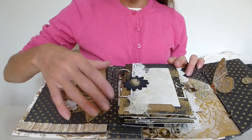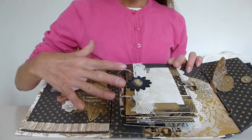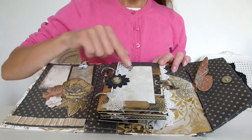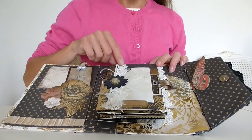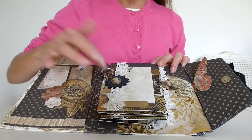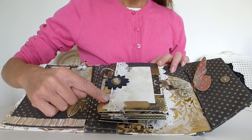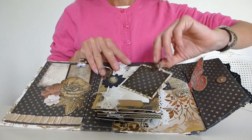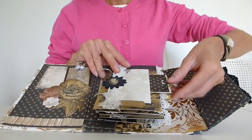Moving on to the main bulk of the album, it's been done with a ring binder finish. The first page has a photo mount or journaling spot, a little journaling label down the bottom, some lace trim, a paper flower, and a lovely resin cameo lady in antique colours, then an organza bow. This has been done like a pocket so there's a tag or journaling spot that just slots in neatly down the side.